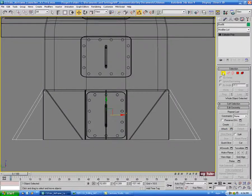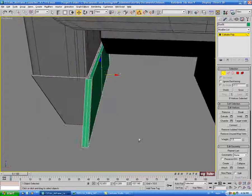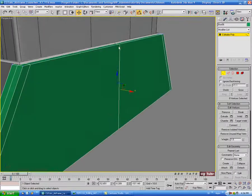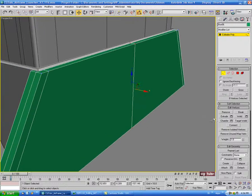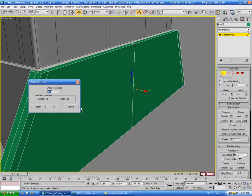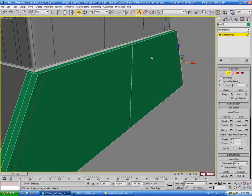Then we'll select the center verts — the eight of them in the middle — and do a weld. We're just looking for a difference of four. Point one should be enough, but if not just increase it slightly until you see a difference of four. Then we'll go back into edge, select the center edge and do a loop, and control-backspace that out.